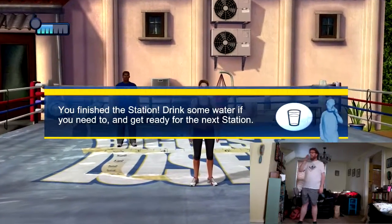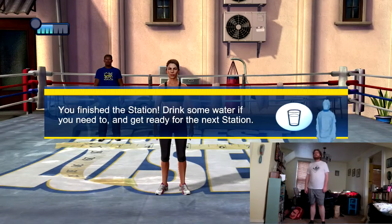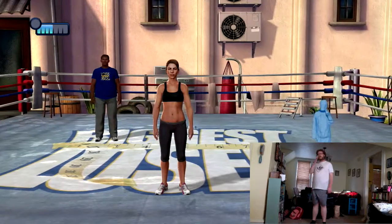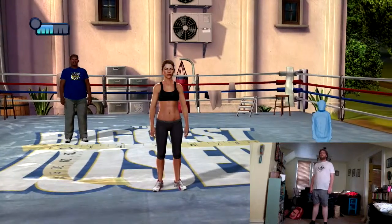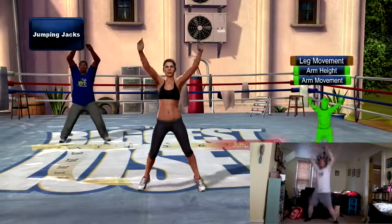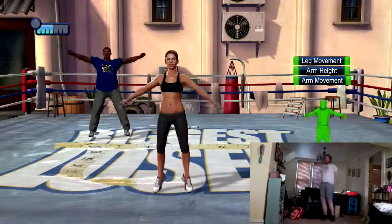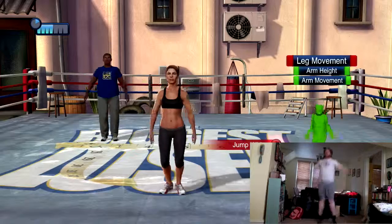Jumping jacks — swing those arms up high, but try to keep the movement rhythmic and fluid. Nice rhythmic jumping will make this a whole lot easier. Keep it moving. Make sure you land on the balls of your feet and keep your knees soft.